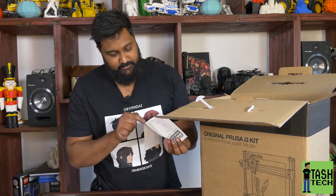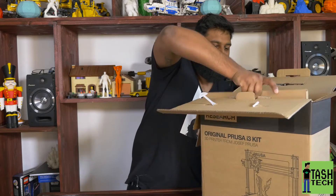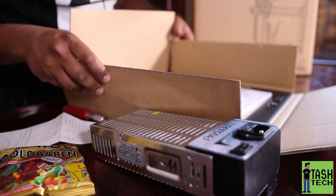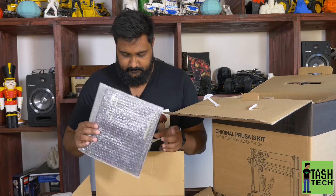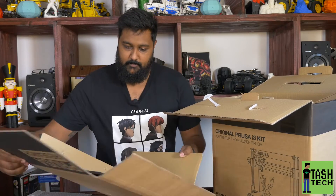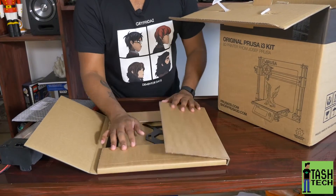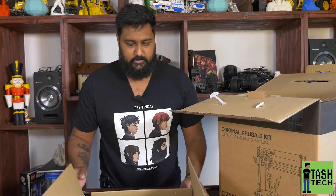Here's the receipt — the testing receipt that tells you that everything's been tested. There's a temperature plot there as well, which is really cool. Let's get this up here — this is probably the frame. Yeah, this is the heated bed in the frame. So we've got the heated bed here and the frame pieces. Like metal. I like how everything is packaged very nicely.